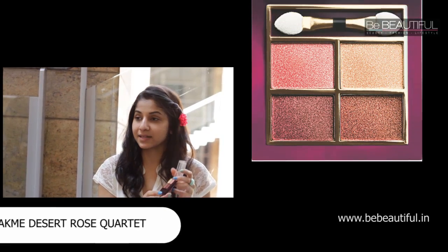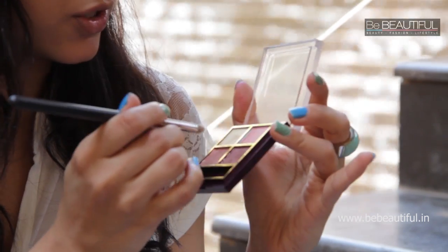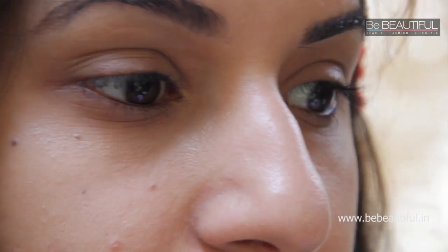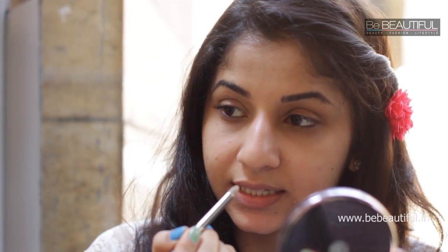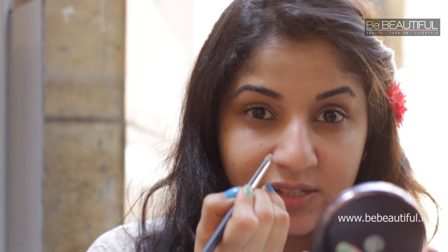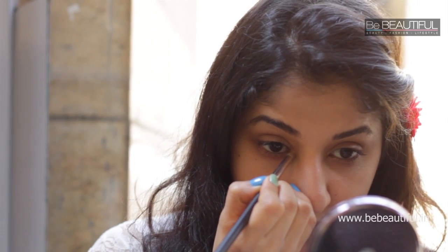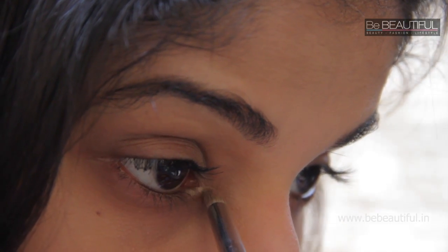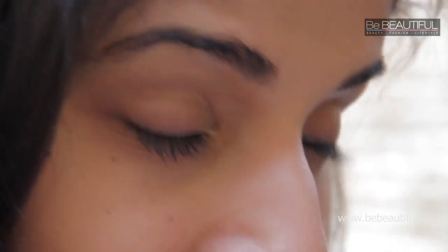Moving on to the eyes, I'm going to be using one of my favourite palettes — it's called the Lakme Desert Rose Quartet. I'm going to be using a smudge brush, also known as a pencil brush. If you don't have this, you can also do this step using an earbud. Take it, dab some of the lightest colour — which is the nude gold — and highlight your eyes with this colour. Using the tapered pointed brush, stamp it in the inner corner or tear-duct area of your eye. Open your eyes wide and stamp it right there. You can make a small V to join them, and this will really open up your eyes and make them brighter.